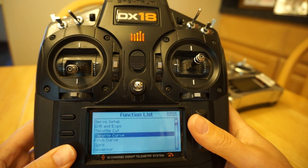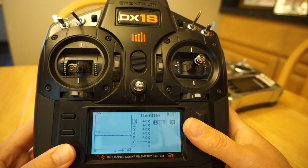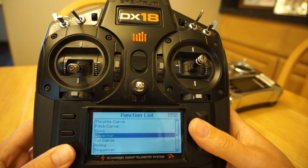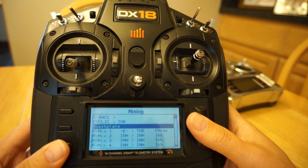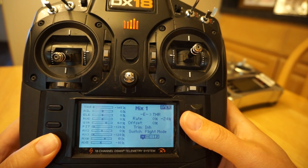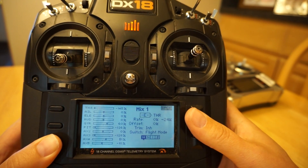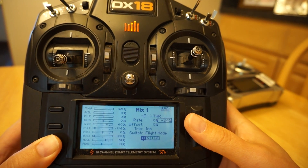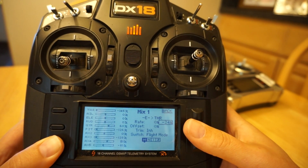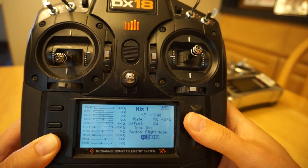On the DX18 I'm actually using throttle curves instead of the governor menu — I'd rather use the governor menu but I'm not for now. In the throttle curves you can see I've got three different flight modes set up, all 3D flight modes, never zero in any of them. Then I go to mixing, program mix 1: switch E to throttle. In the DX18 it's a negative number — minus 24% to get the low RPM I want during bailout, around 100–200 RPM. I select hold so this mix is only active in throttle hold, not normal, one, or two.